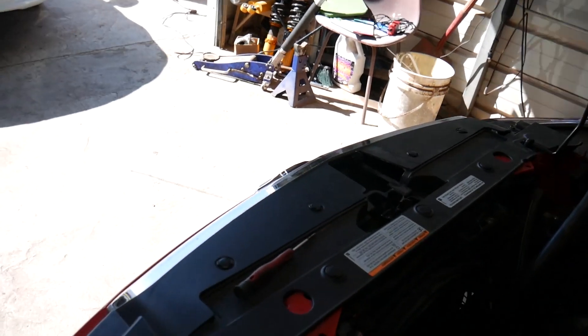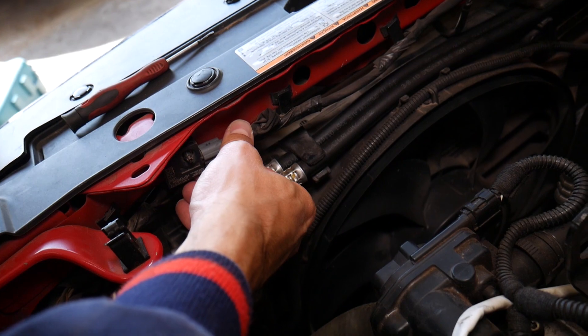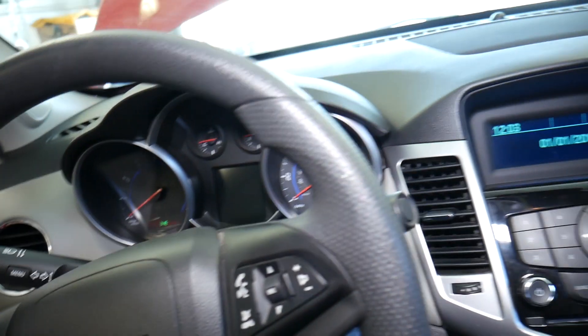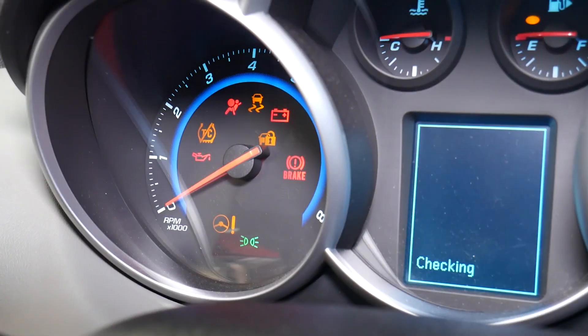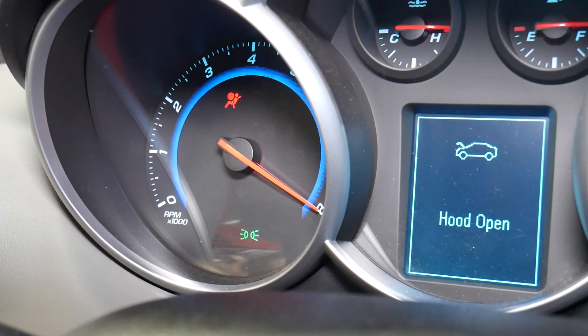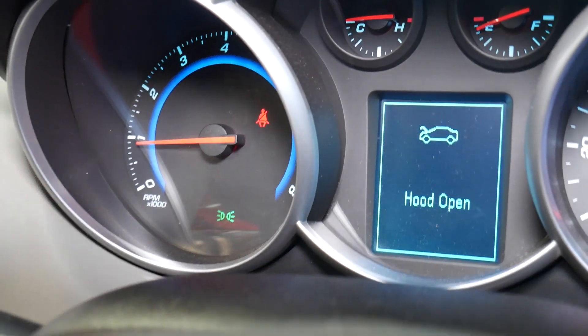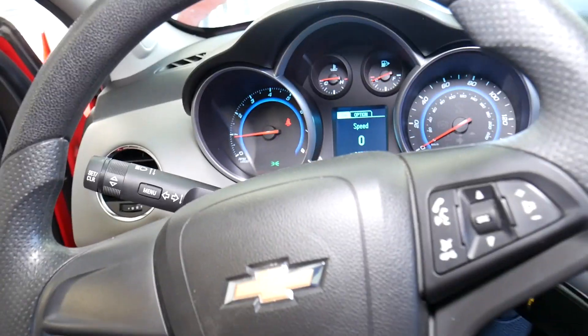I'm going to reconnect the sensor now and see what happens. The sensor is reconnected. Going inside to start the car one more time — you're going to be surprised. Notice that the airbag light does not come back on, and we don't have a message about a problem with the airbag system. That fixed itself.